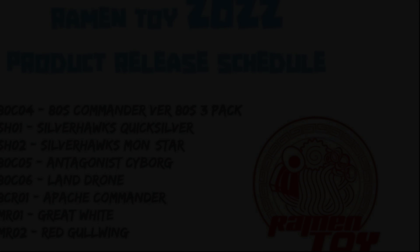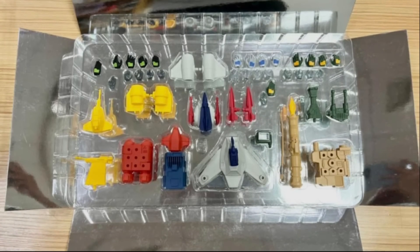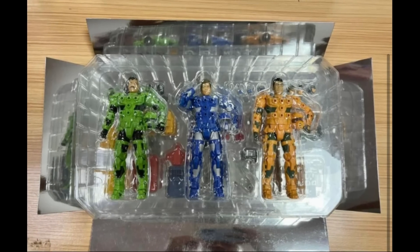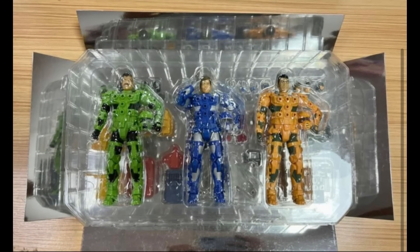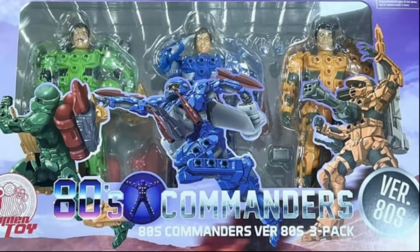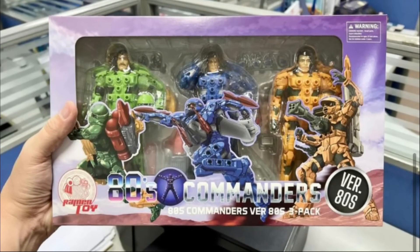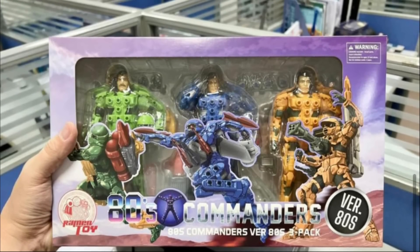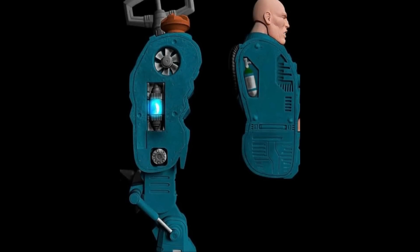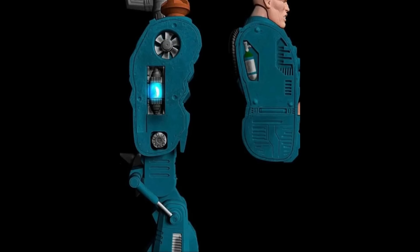They've also been showing off the triple pack of the Centurions — the 80s Commander — all together in one pack. The box art is phenomenal, and if you're a collector who doesn't open figures, this will make a beautiful display. They also showed off Hacker, including the insides where you can see the motor, looking lovely in blue.